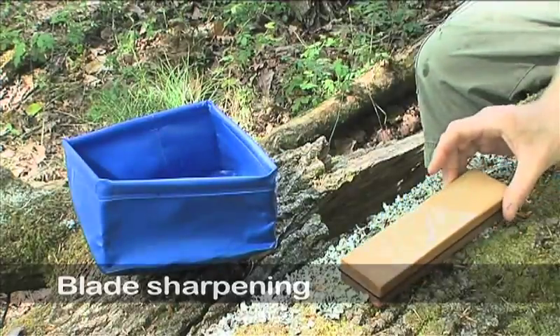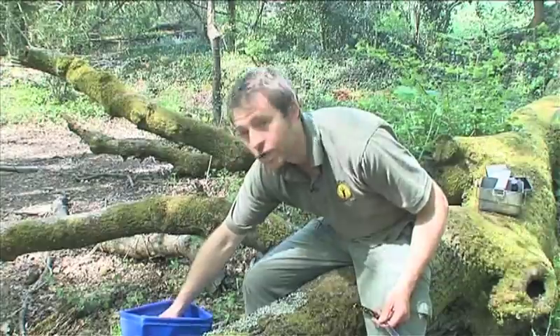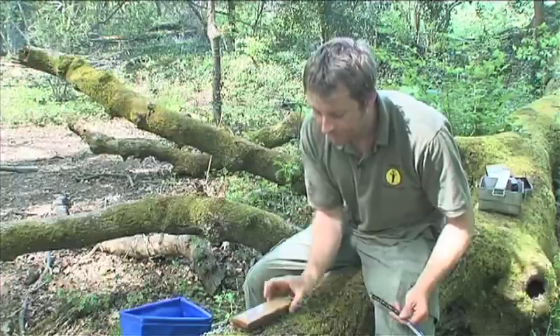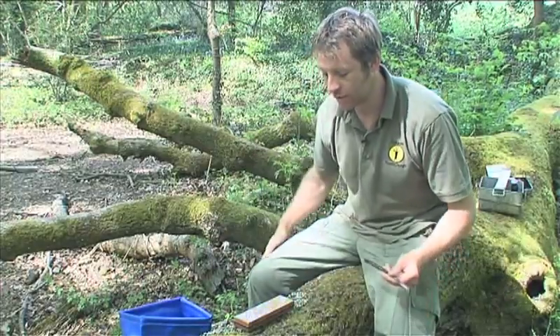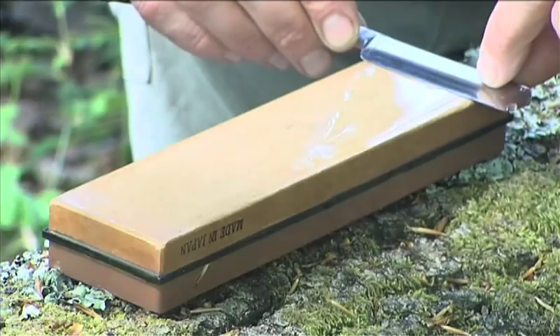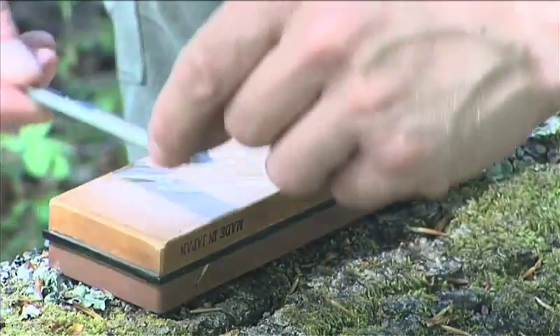The important thing when we're using a Japanese water stone is to soak it in water long enough so that the stone has actually absorbed all the moisture it can. This water acts as a lubricant and it allows the blade to slide over the surface so that it doesn't jar and it doesn't get any nicks and damage to the blade. This is the method that we use to hone the blade — it's the first step in the sharpening process.